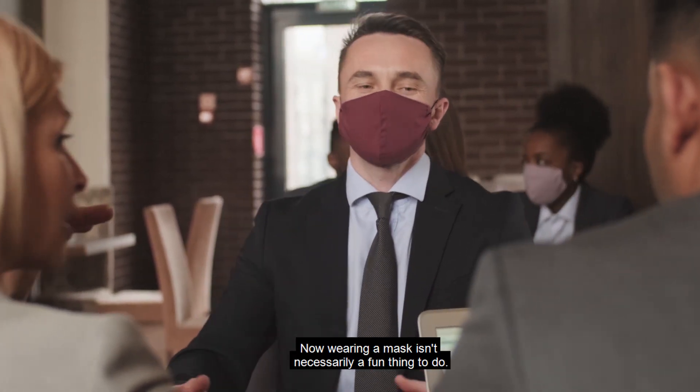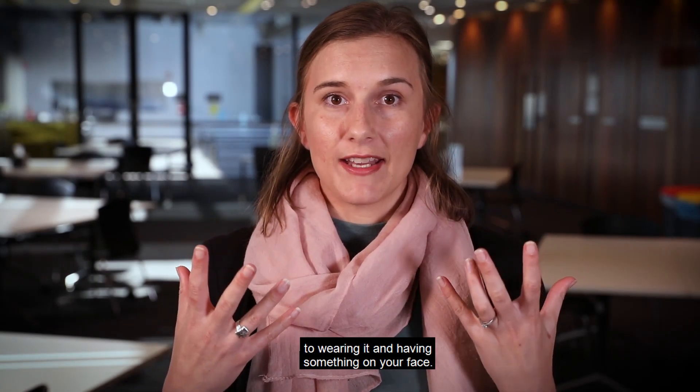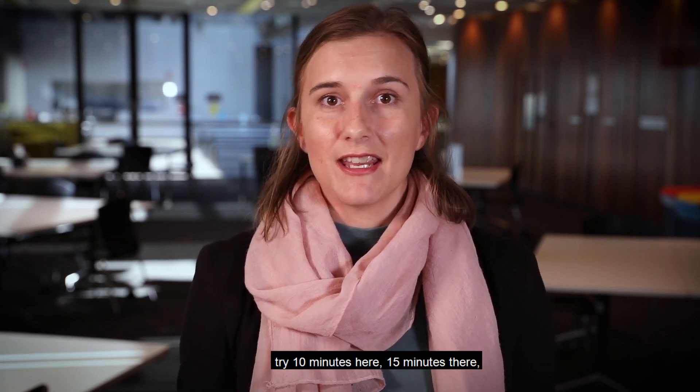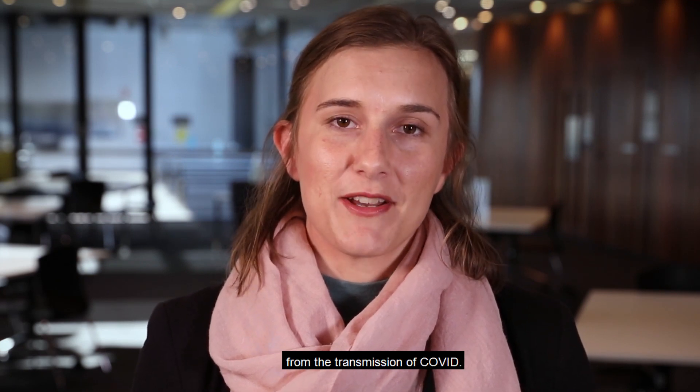Wearing a mask isn't necessarily a fun thing to do, so it will take a little while to get used to having something on your face. I recommend giving yourself a little trial — try ten minutes here, fifteen minutes there — and know that while wearing a mask, you're helping protect your community from the transmission of COVID.